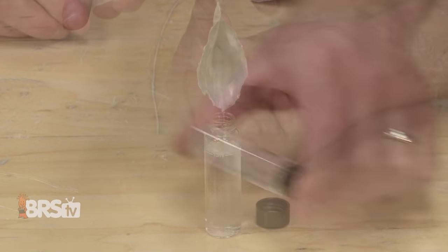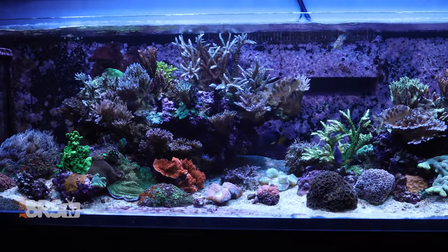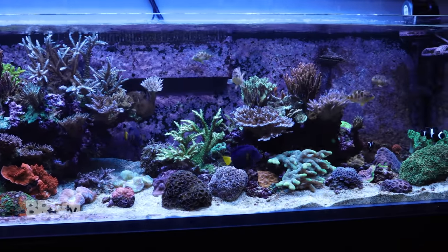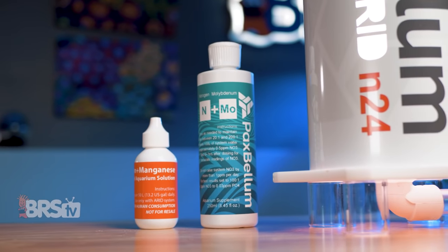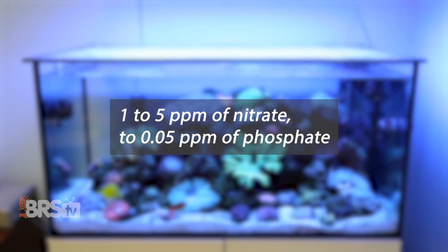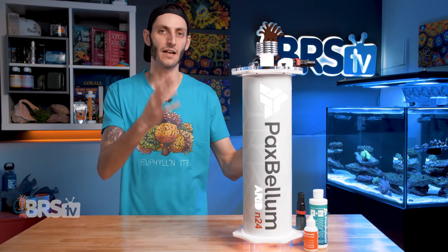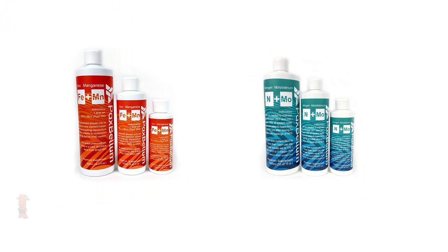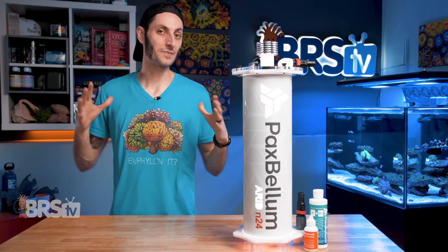Testing for phosphate and nitrate regularly is best practice. You will most likely find that while phosphate is coming down or being maintained at your desired level, nitrates are being reduced more rapidly. That is why they've included a bottle of nitrogen and molybdenum that you can dose to keep your nitrates between a 20:1 to 100:1 nitrate to phosphate ratio, which is what they recommend. For most of us, that would translate to 1 to 5 PPM of nitrates to 0.05 PPM of phosphate. When you eventually run out of both of these supplements, they are available in 125 ml all the way up to 1,000 ml bottles.